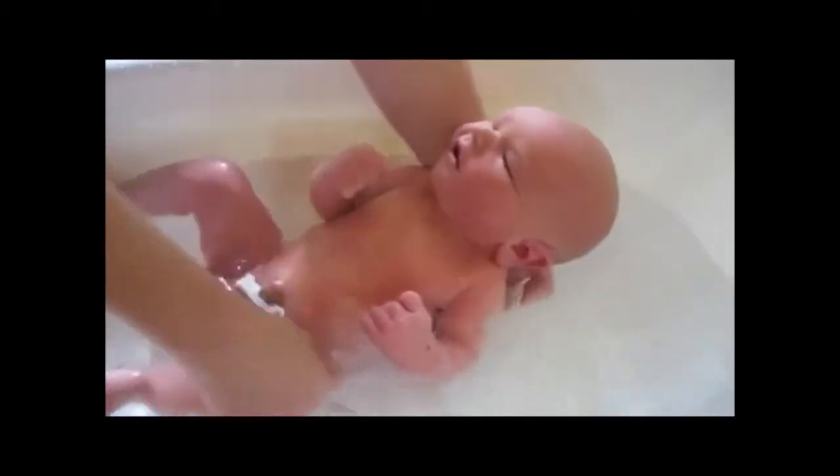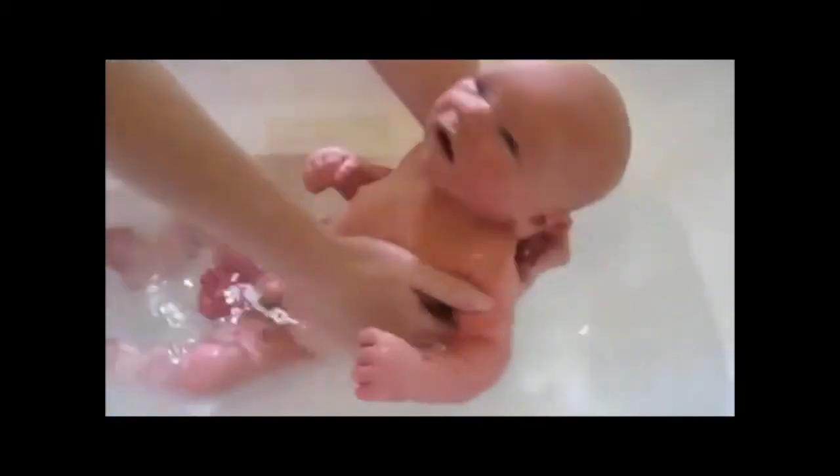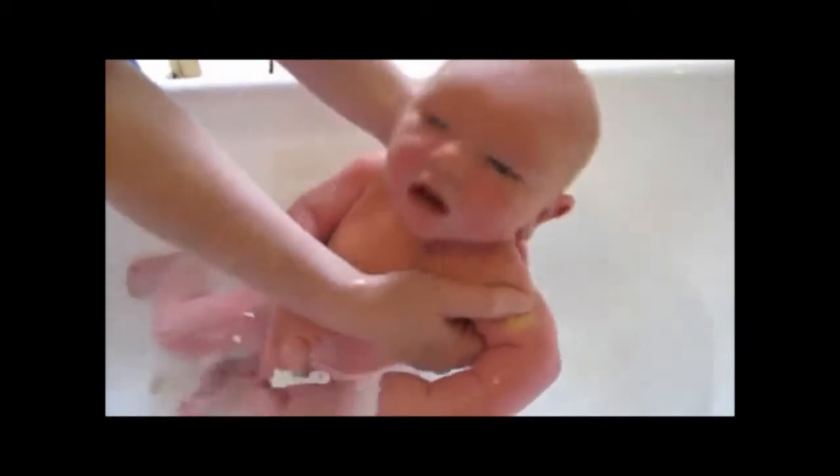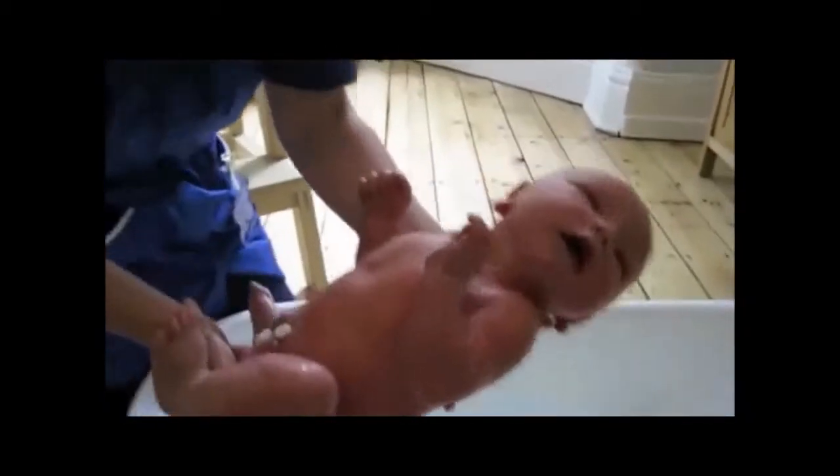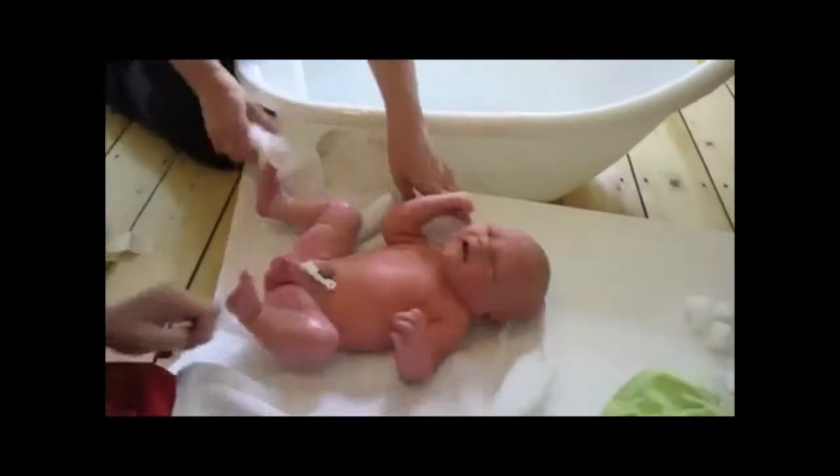There's little nooks and crannies. Bring him over your arm to give him his back. There they are, and then you just dry him off.